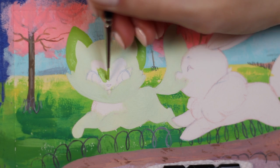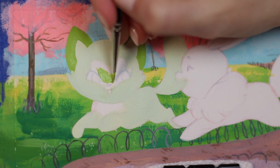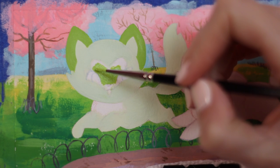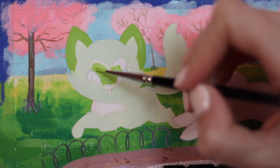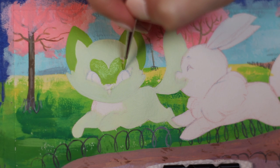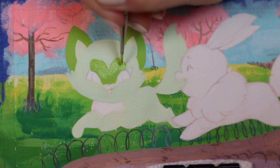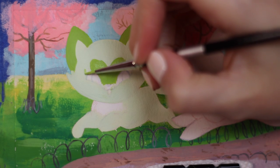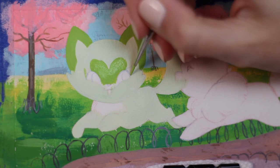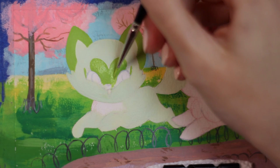In the original artwork released of Sprigatito, the shape on its face is not quite a heart, but I think it would be cuter if it was a heart. So that's kind of how I'm painting my Sprigatito today. It's not a hundred percent accurate, but hey, it's my painting — I can make Sprigatito have a heart on its face if I want to, because that's how I think it would look the cutest.